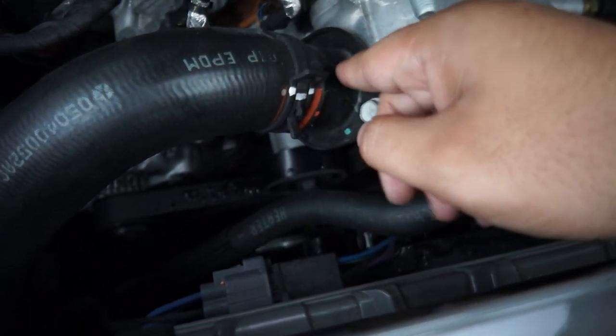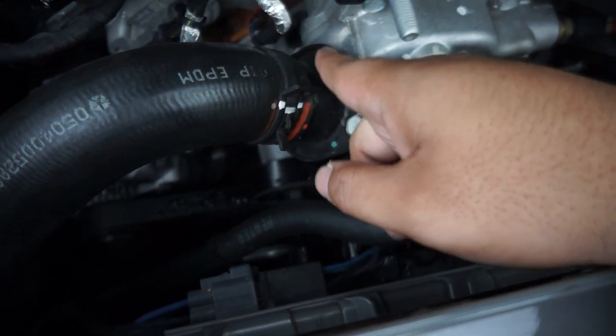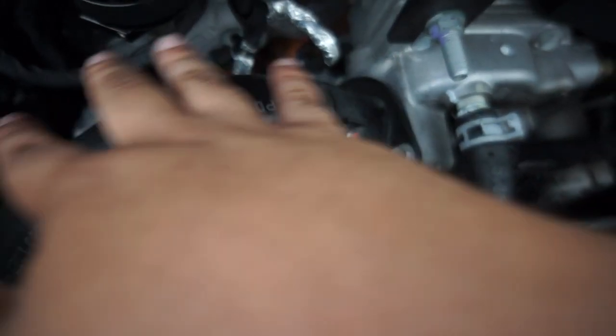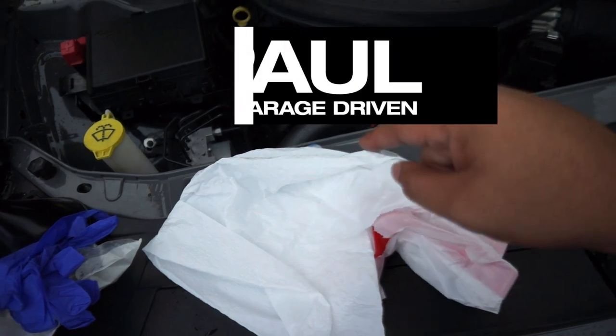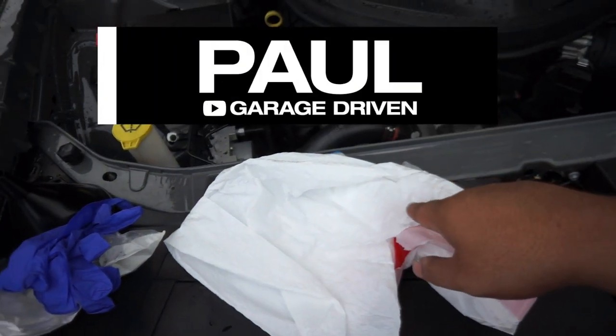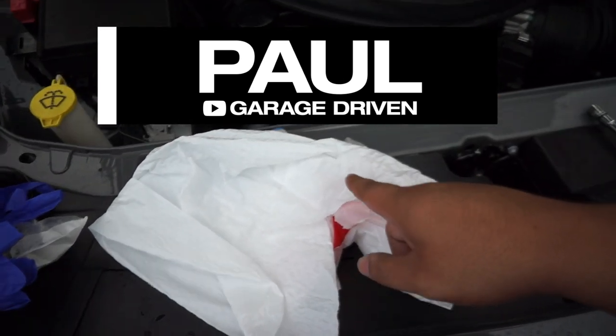The moment I break the seal, coolant is going to spill out — bust out, bleed out, however you want to call it. It's going to get all over my engine bay.